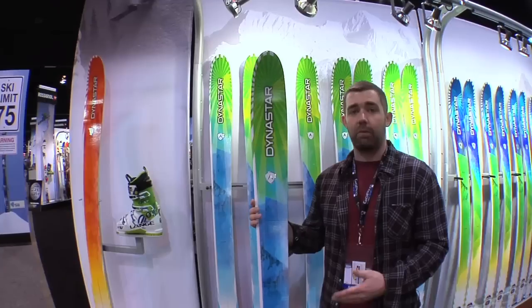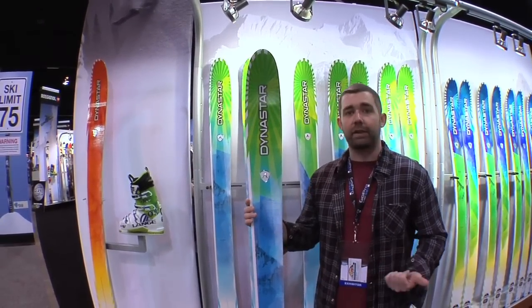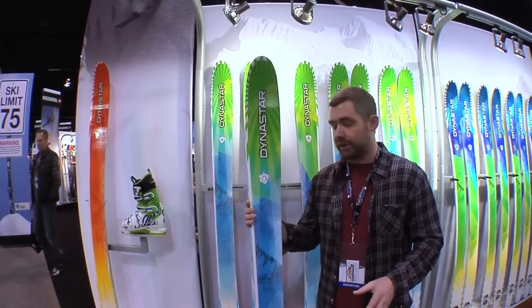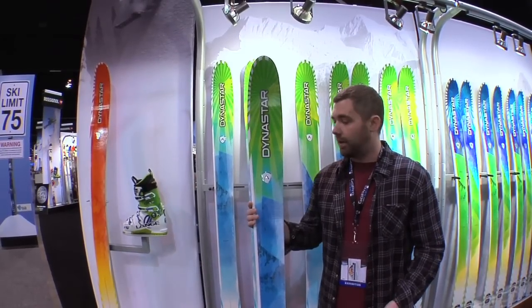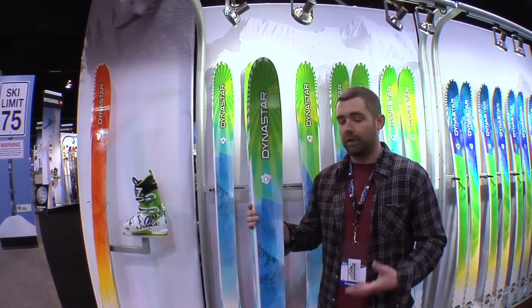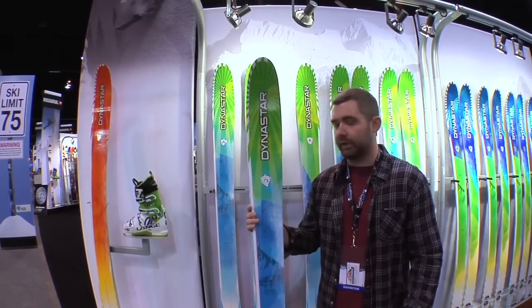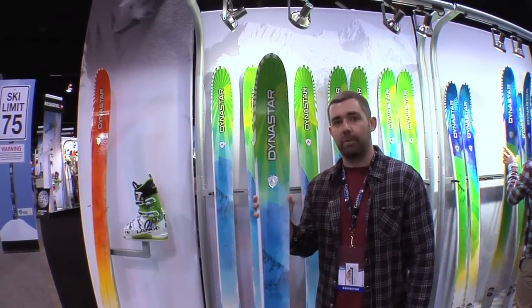I'm holding here the Sham 107. We also have a Sham 127, which is the big boy. We've got the Sham 97, we've got the Sham 87, so we hit all demographics here. We've got skis in the Sham series for that intermediate skier to the hard-charging pro. These things are really easy to handle, really strong, powerful, and just a ripping ski, so we're really pumped up about these things for next year. You've got to get out there on them, for sure.